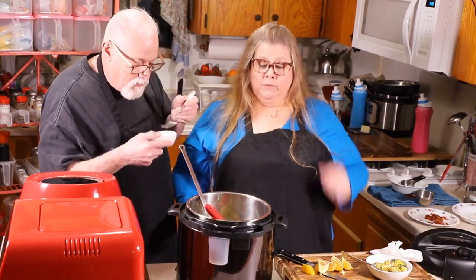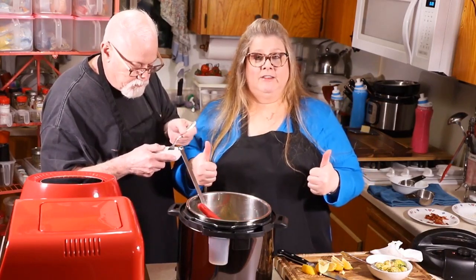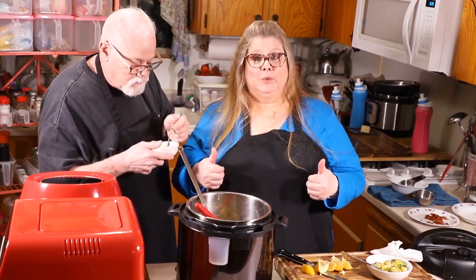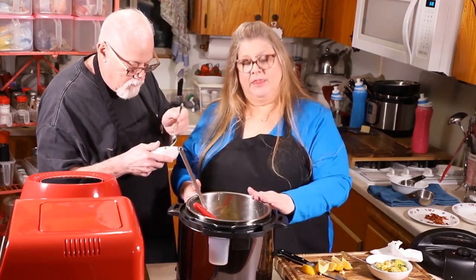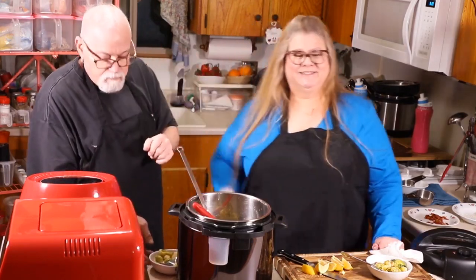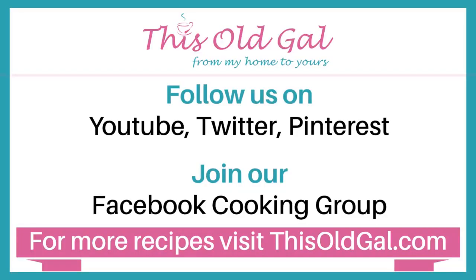Well, I hope you enjoyed this video. I'd appreciate it if you give me a thumbs up and follow me on Facebook, Pinterest, and Twitter. Thank you so much for joining us. Have a great rest of your day and we'll see you again. Bye everyone. Hey everybody, Ed here — be sure to follow us on social media and we'll see you in the next video.